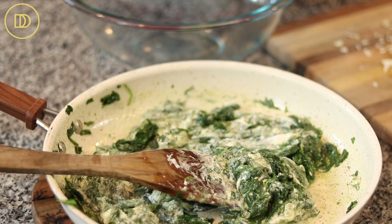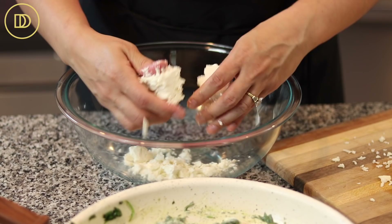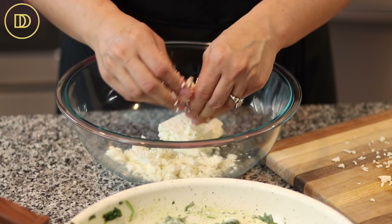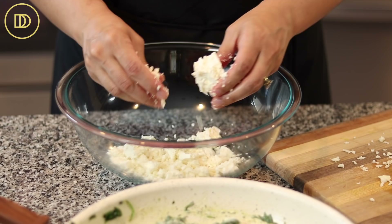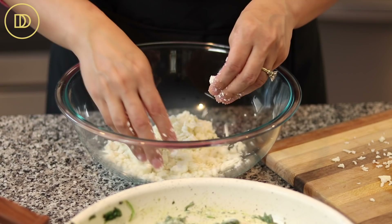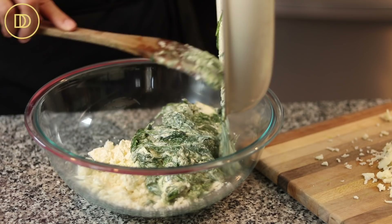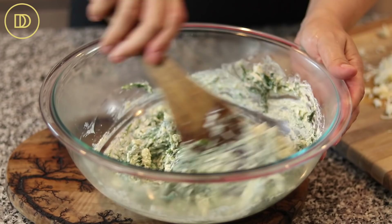The last part of the filling is eight ounces of feta cheese. I like to buy the block because it's so much fresher tasting and way better than the already crumbled feta. Just crumble it up. Any time I'm baking with feta, I go for the cow's milk variety because it's way cheaper than the sheep's milk — but if you want to add more flavor, go for the sheep's milk. If you don't want to dirty more things, you can do everything in the pan. I used a big bowl just because it looks prettier for you guys. Then just mix everything up. This is so good.